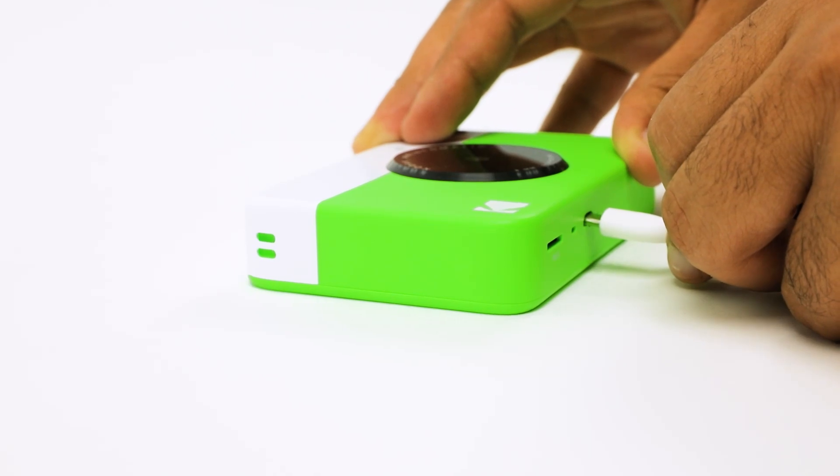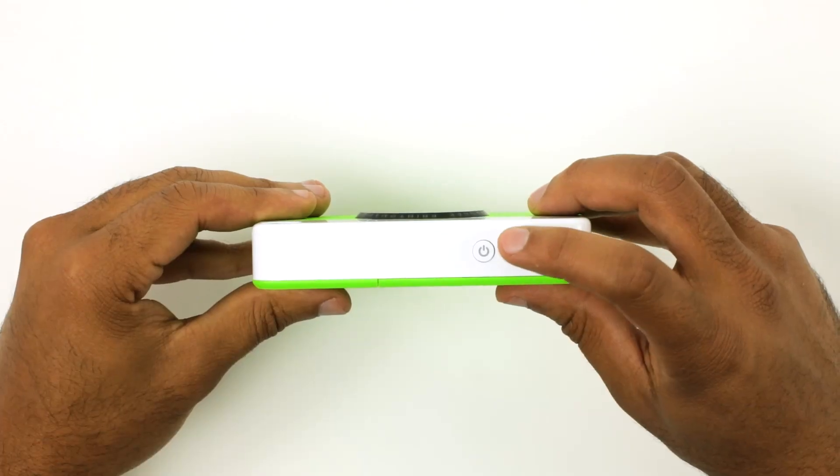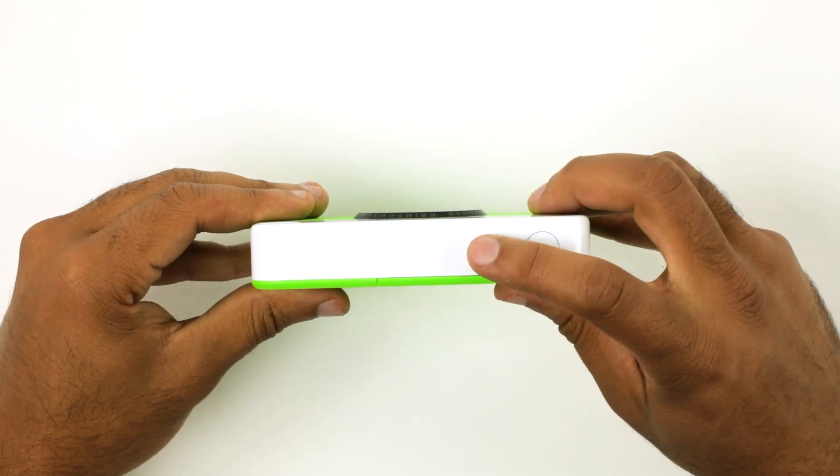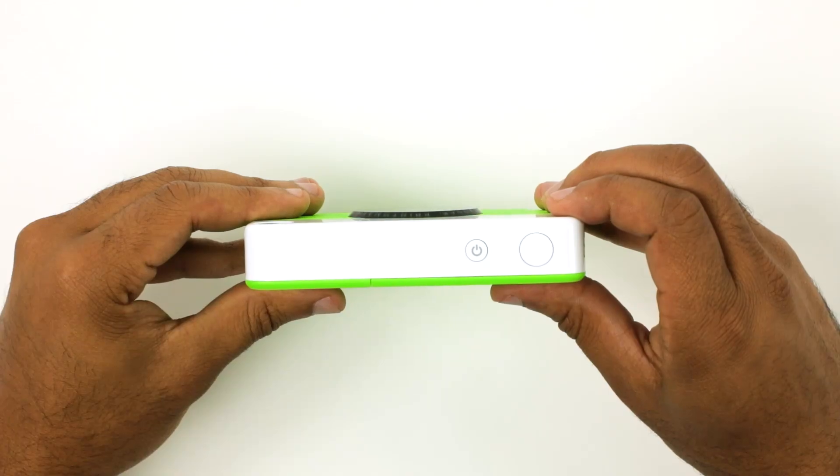Before powering on your camera, charge the camera with a micro USB cable. Once the camera is fully charged, press the power button to turn on the camera. Now you're ready to capture memories.